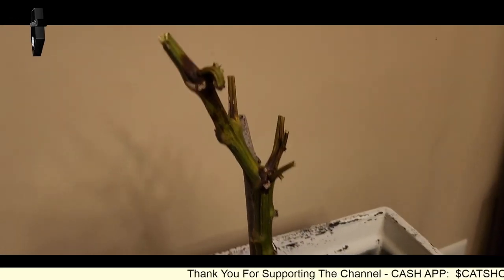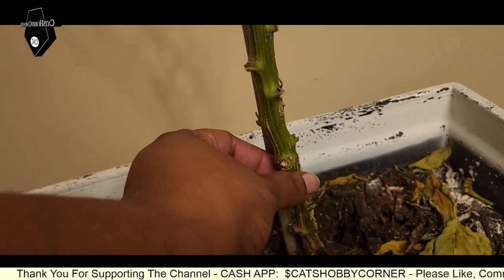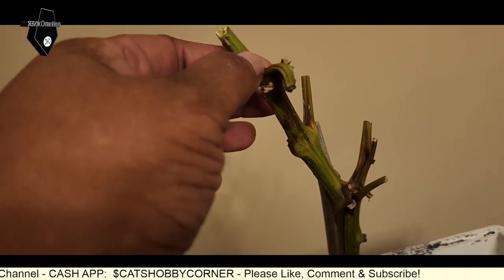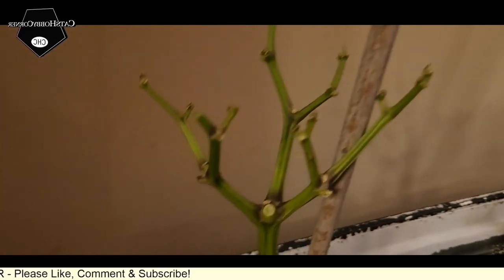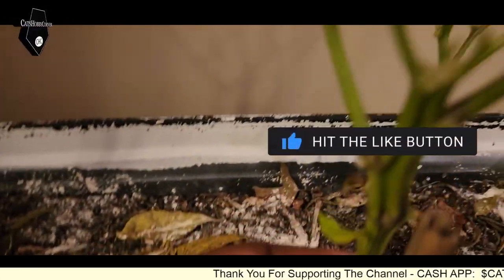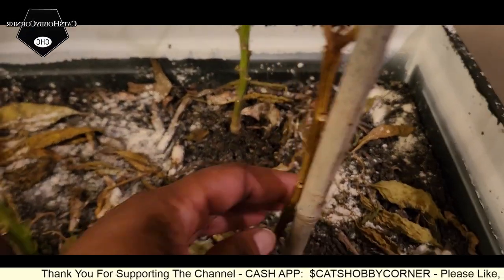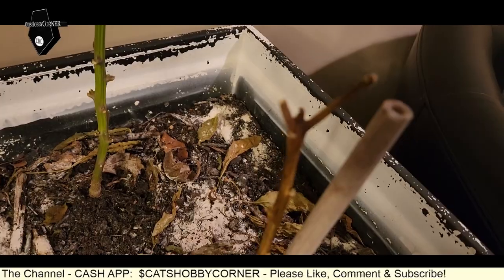We finished trimming the stalks back. This one, as you see, it's really thick, so I'm hoping it will last through the winter — it's got some brown spots on it, so I don't know. We've got these over here cut back — they're still nice green thick stalks. This one back here is a good one. This one browned all the way, so I'm not sure if that will survive. We'll have to wait and see.